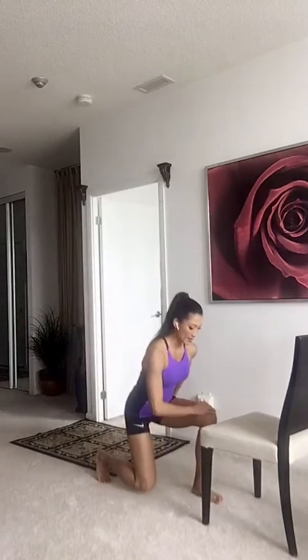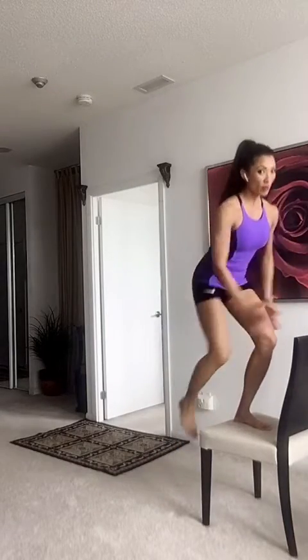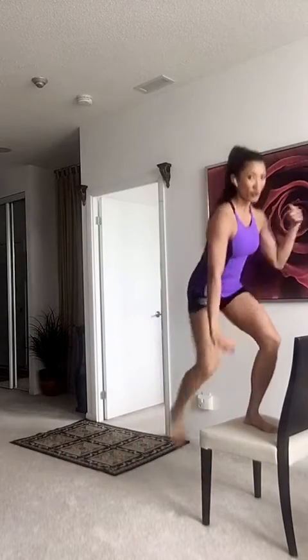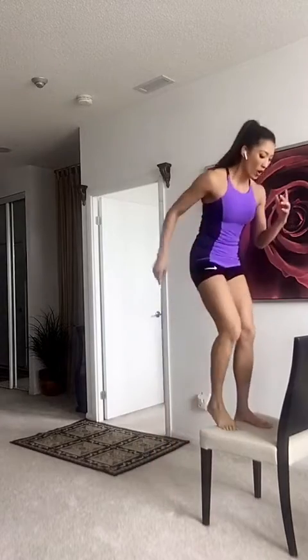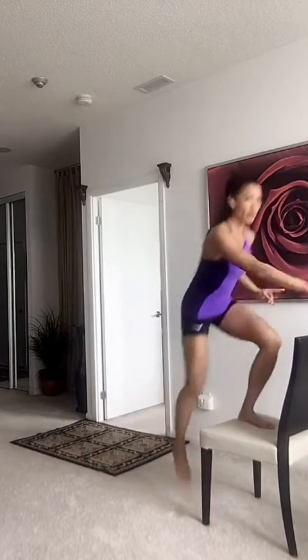We're going to take this right leg and climb up that chair — or the coffee table, or the stool, something lower. Keep the right leg in the front at all times, so it's going to burn out. Right leg in the front. So when you come down, make sure the right leg is still in the front. That is your step up with your reverse.